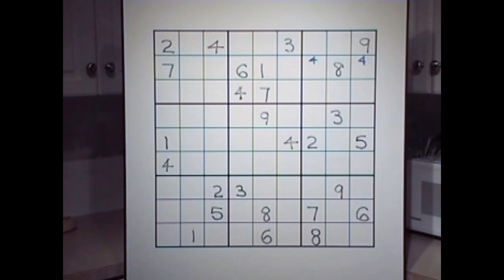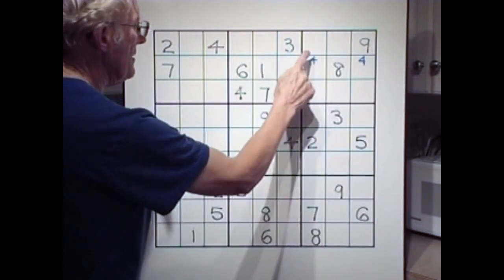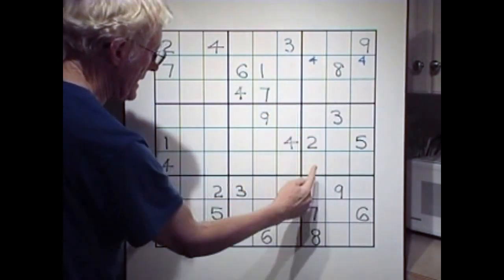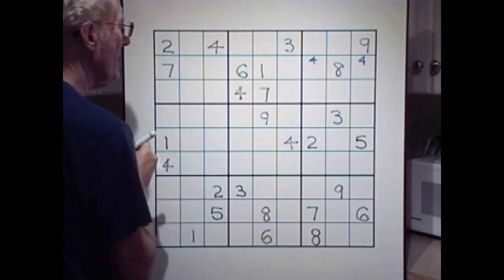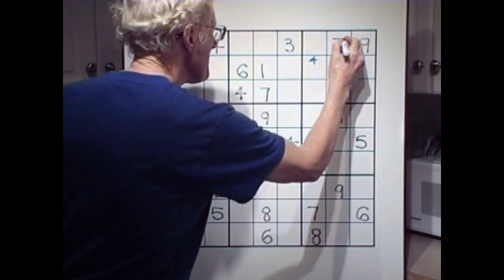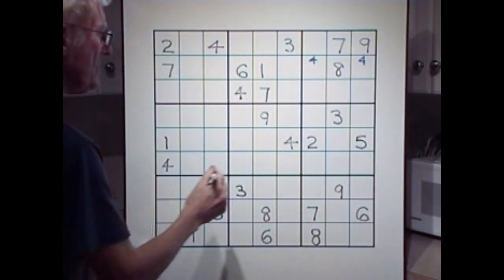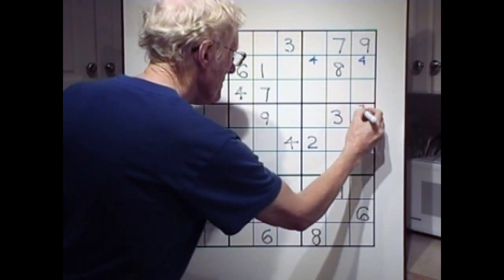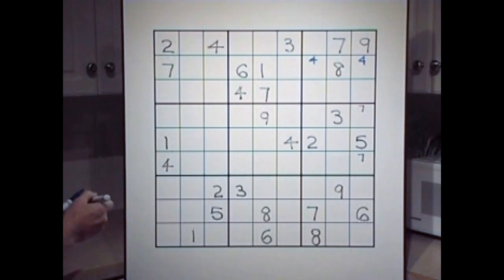Sevens — can we cross a seven? Well, we don't need to, actually. There's two sevens — a middle, a bottom — it has to be up in here. It could be there or there, but when I look down here we see a seven. So therefore this has to be a seven. Any ramifications of that? Yes — we can have a seven over here, and we can have a seven there.